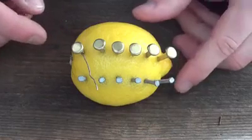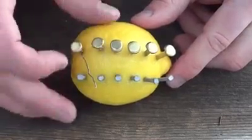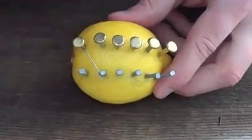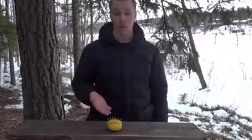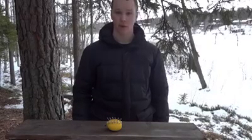Now we are going to take some wire and connect the first copper clip to the second zinc nail, then connect the second copper clip to the third nail, and so on. This will create a reaction between the copper and the zinc that will create electricity.